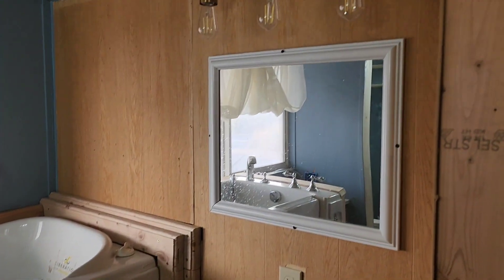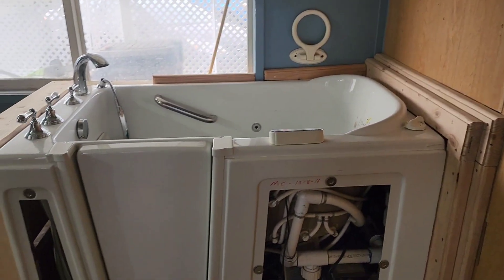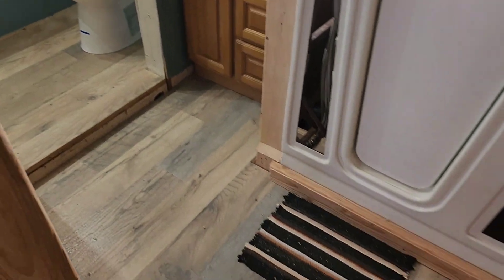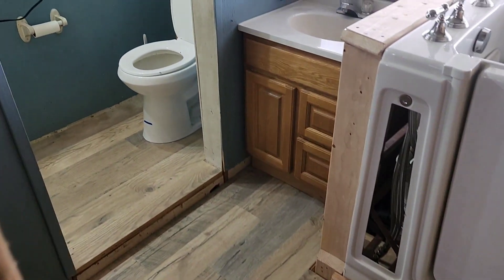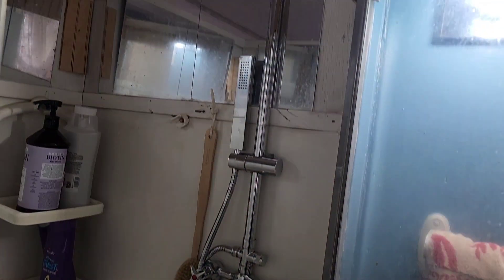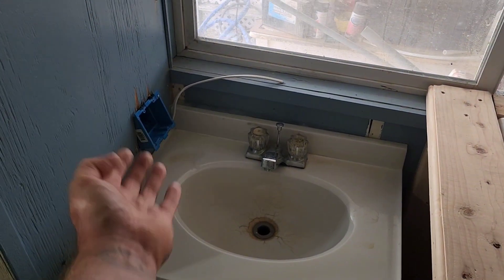Let's get back to this remodeling project and I'll give you a good check-in. We're already putting walls up, mirror, light fixture, the tub is pretty much all installed. We installed nice flooring, got the toilet in and the vanity. We even put in a new shower valve and heads. Now it's time for some electrical work.